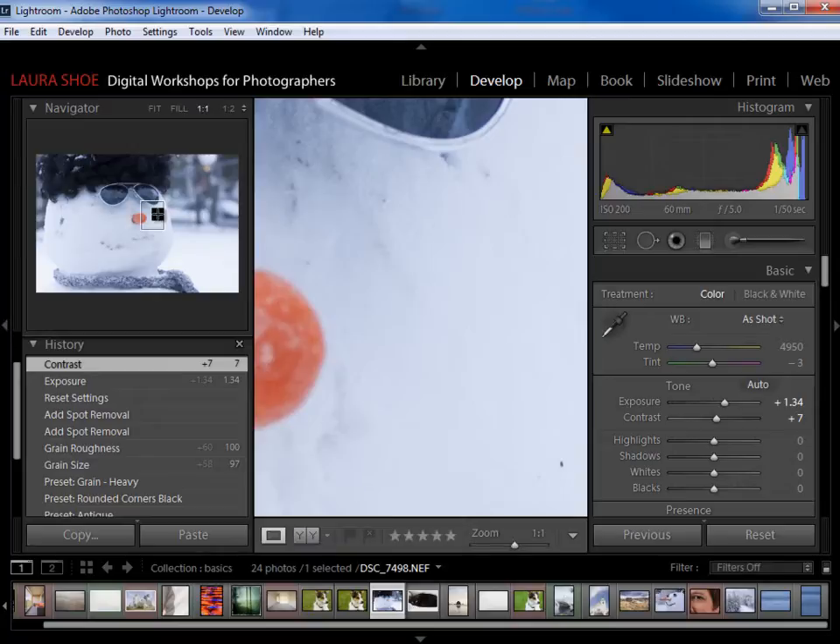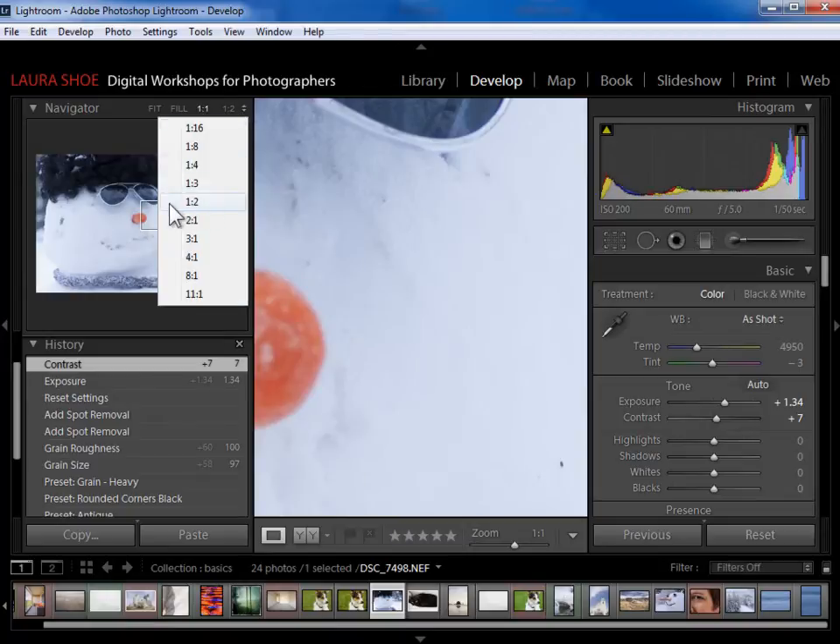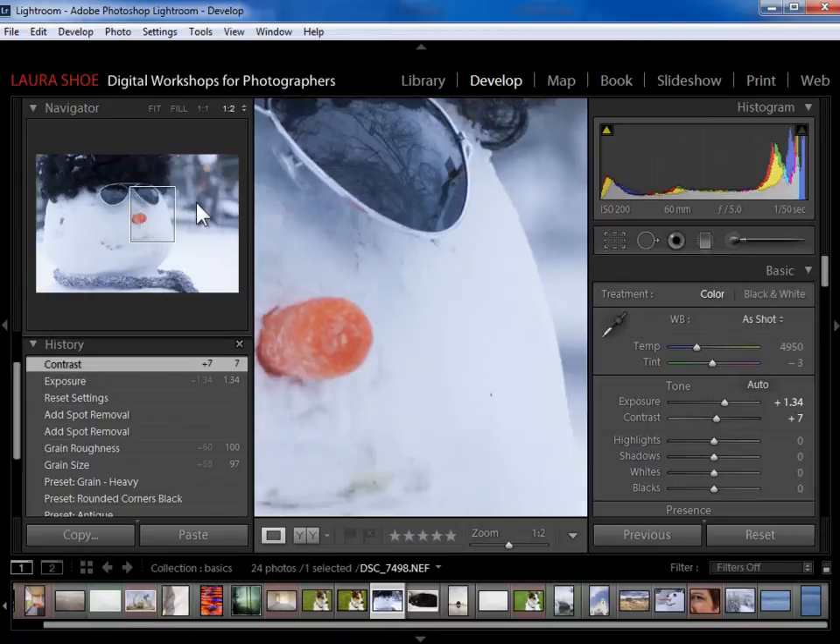During one project, I fixed a lot of dandruff on people's shoulders at 1 to 1. When I went to do a print test to see if you could even see that dandruff before I fixed it, sure enough, you couldn't even see the dandruff unless you got 2 inches away from the print. So I wasted a lot of time. I found that for an 8 by 10 print, I was just fine zooming in halfway, or 1 to 2. For a really large print, I would definitely zoom in to 1 to 1. So let's go ahead and go with 1 to 2 on this.